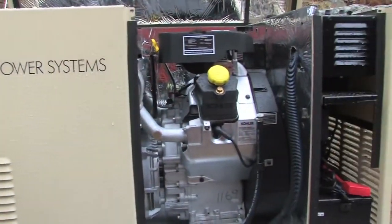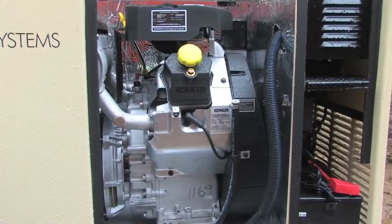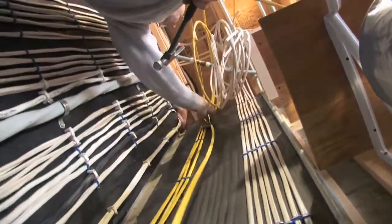My generator creates 17,000 watts, or 17 kilowatts of power. That's plenty to operate my boiler, microwave, refrigerator, well water pump, my septic system pump, miscellaneous lighting in the house, and some other circuits.